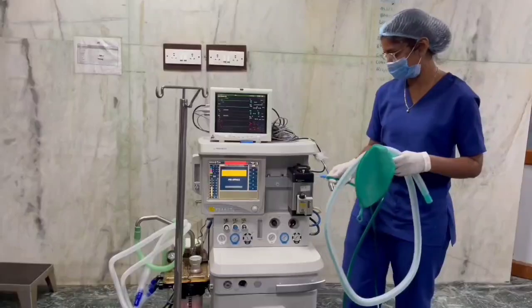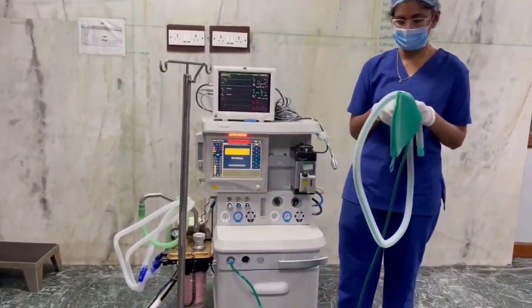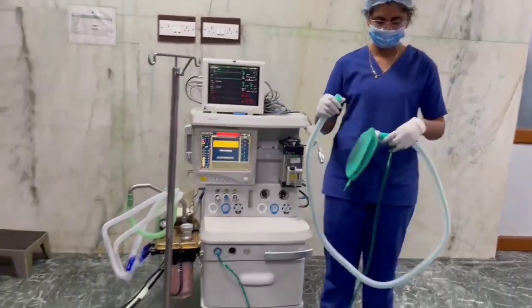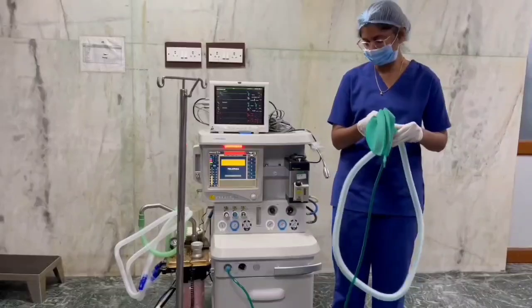The next test is the perfect test. Connect the vein circuit to the common gas outlet and close the APL valve fully. Occlude the patient end of the circuit — that is the outer tube — and fill the circuit with oxygen.